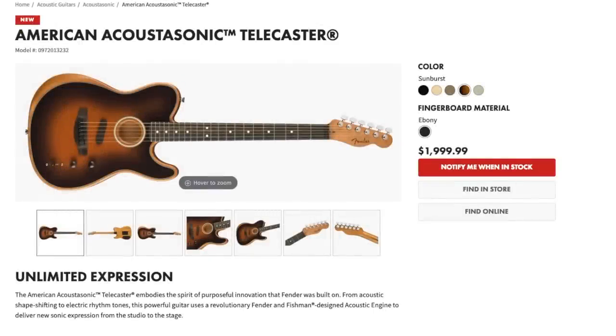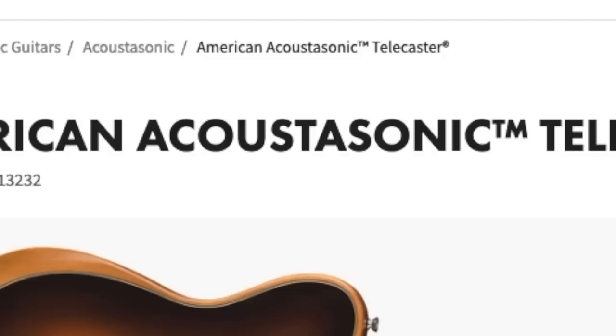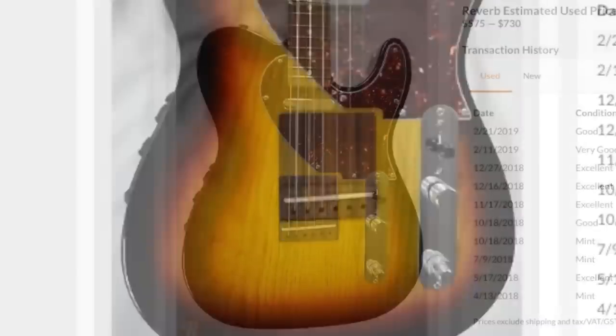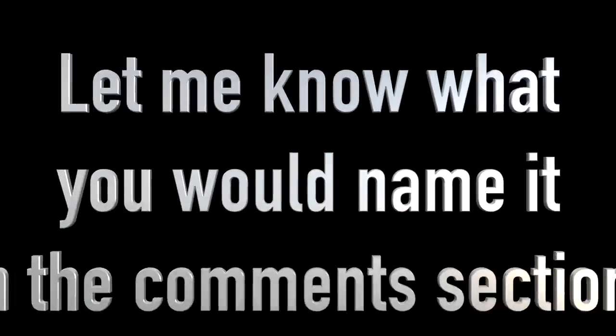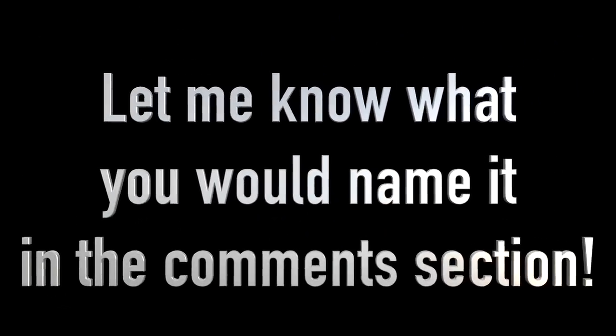My only complaint is I hate the name Acoustasonic — it's been used so much, Fender. Right here in 2015 they already did it: the Fender Acoustasonic Telecaster. Now that one was completely different, which is interesting. They also have a line of amps called Acoustasonic. I think it's starting to get confusing. They should have given this one a unique name — something like Teleacoustic or Telesonic.